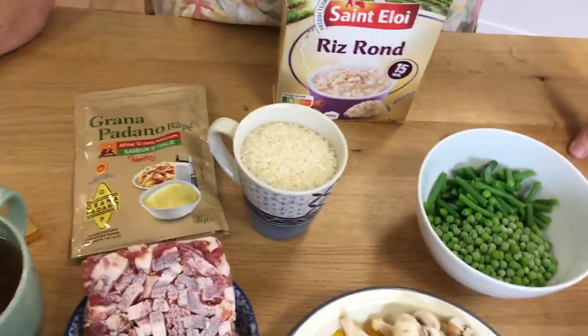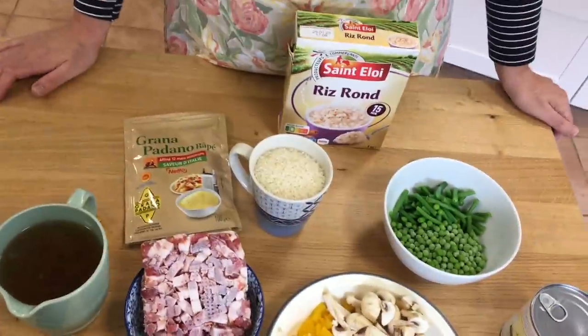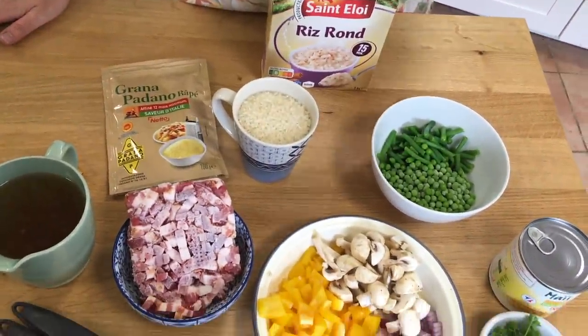Tonight I'm making rainbow risotto. The great thing about this is it's quick to make, it takes one pan, there's only one pan to wash up, and it's really cheap to make. I've called it rainbow risotto because there's lots of colour. Here's what goes in it.